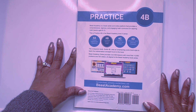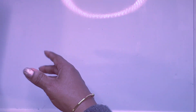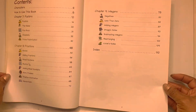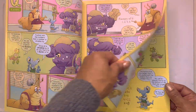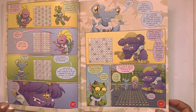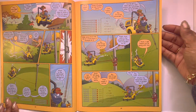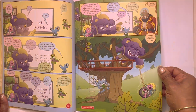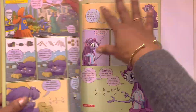That is 4B, the practice book. We are going to move on to 4C guidebook. We're halfway through.